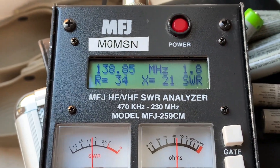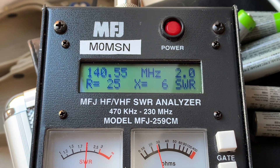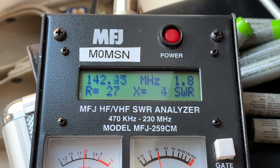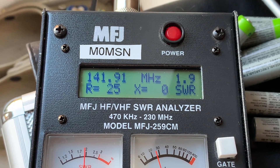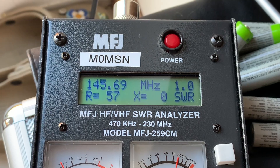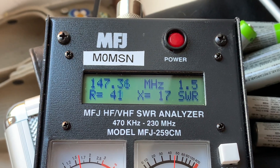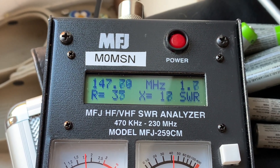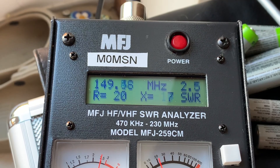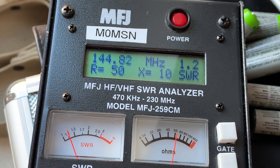At 138 MHz the SWR is 1.8 — actually usable, funnily enough. It goes back out and comes back in at 142, around 142.5. At 141 MHz we've got 1 to 1. At 144 it's down to 1 to 1, at 145 it's 1 to 1, at 146 it's 1.2, at 147.5 it's 1.5 to 1. At 148 it's 1.8, and 149 is just above 2 to 1. So it's got a few megahertz of bandwidth, as you can see.